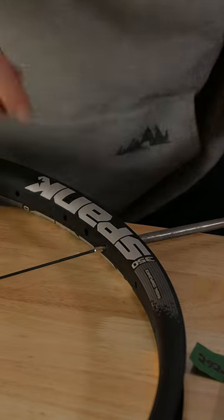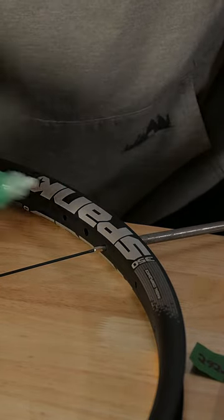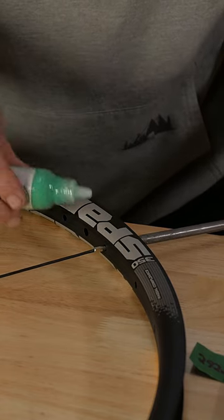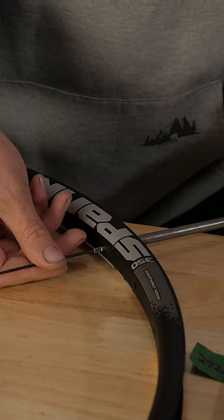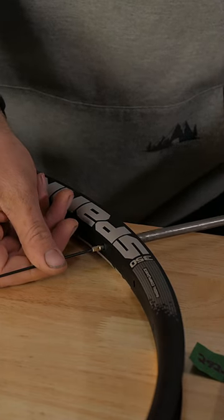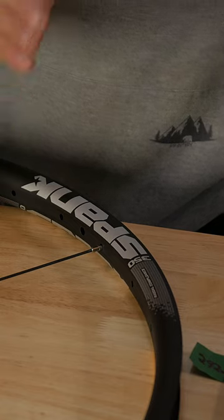So now another spot you're gonna want to lube is where the nipple actually comes through the rim. Before you start tensioning your spokes up, if you put a little bit of nipple cream on there it'll just make the tightening process that much smoother and easier. So yeah, lubricate your nipples.